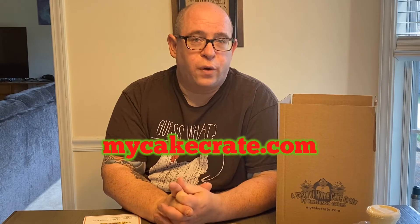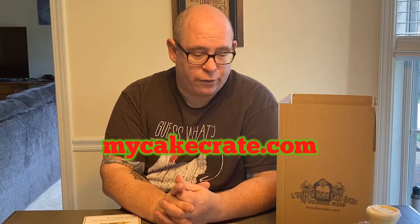Hey guys, it's Ken from Kentastic Cakes and the Taste of Home Cake Crate. Thanks for coming back to my channel. Today I want to go over the July Cake Crate that is just getting ready to ship out on Monday. It is filled with amazingly delicious, super yummy treats that I'm pretty sure everyone's gonna love. Hopefully you ordered yours — if not, be sure to order for next month at MyCakeCrate.com. Before we get any further, if you could go ahead and subscribe to this channel and like this video, that would be awesome.